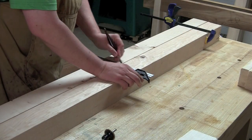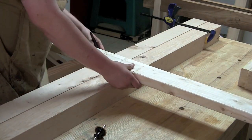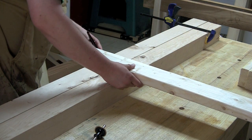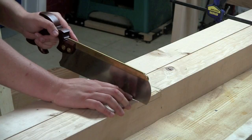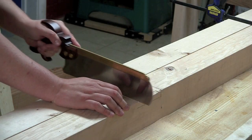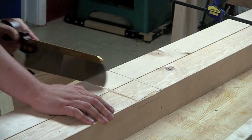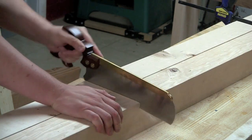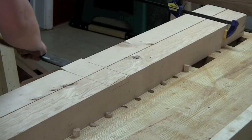Now I want to take my Douglas fir posts - these are four by fours that are eight feet long - clamp them together, and mark a dado across them that is the width of the bed rail. The dado depth is about a half an inch; it doesn't really matter that much, but you want to put this dado on both sides of the Douglas fir beams. Saw out the outer edges of the dado.